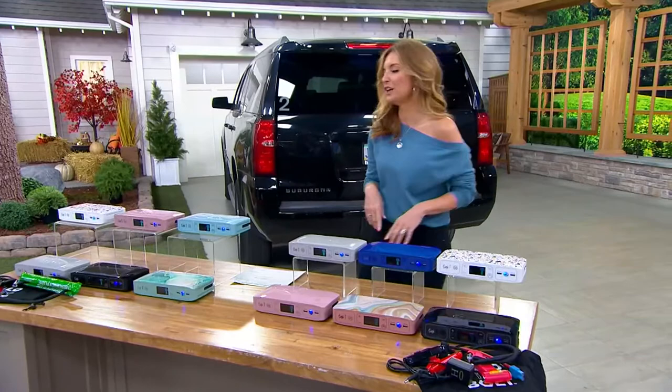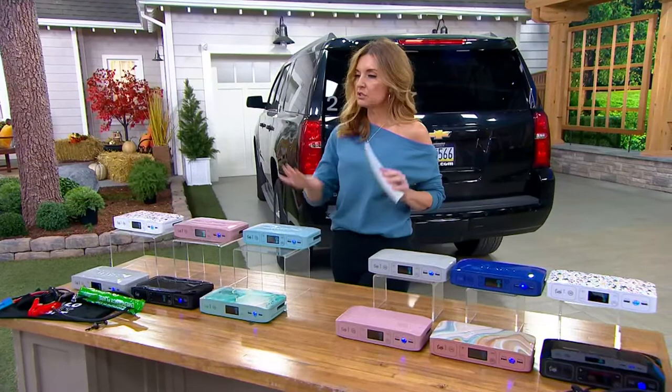And I hope you never have to use it to jumpstart your car, but once you do — or do it for somebody that you love — you know you don't want to live without it.